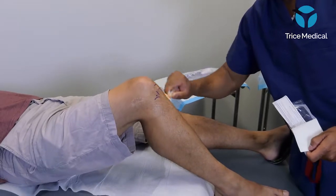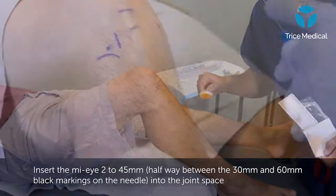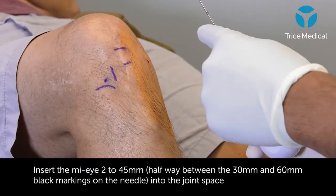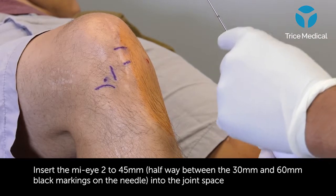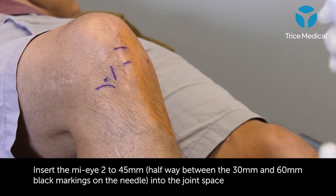I prep out this portion here. There are two markings on the needle tip — at 30 and 60. The sweet spot to always know you're inside the joint at the medial or lateral compartment is 45, splitting the two.